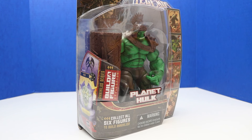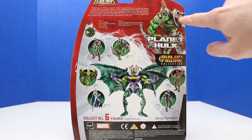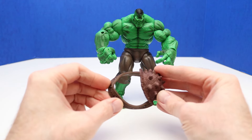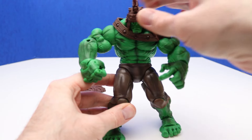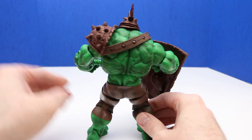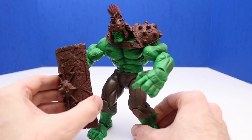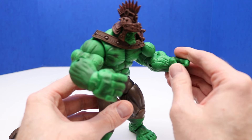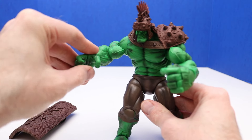Next up, we have our 2006 Hulk — this is the Marvel Legends Planet Hulk, with some battle scenes on the side of the box. On the back of the package we have Planet Hulk, and we can collect all six figures to build the Build-A-Figure. Here's Planet Hulk out of the package — he comes with a spiked shoulder harness, a helmet, and a shield. Planet Hulk is complete with the spiked shoulder armor. I think the helmet looks really neat and I like how he can take it on and off. This shield comes in handy for defense. We can also open and close his fingers, and his thumb can move up and down — it really helps when gripping the shield.